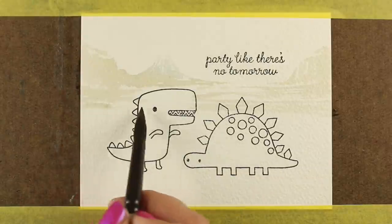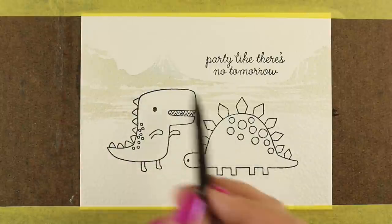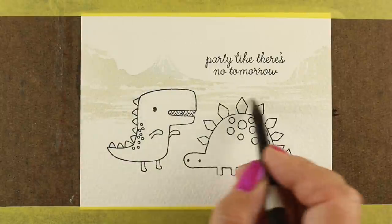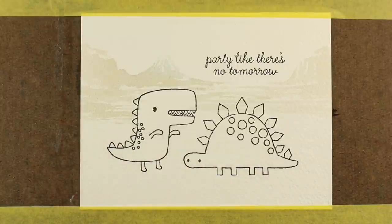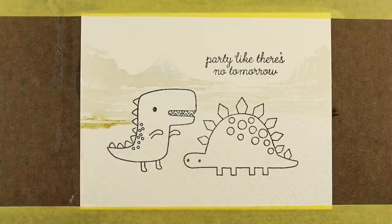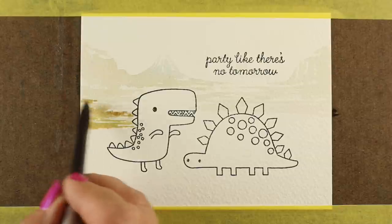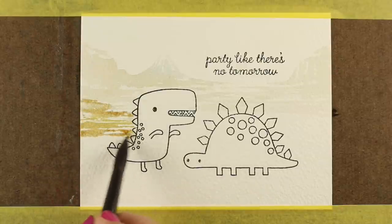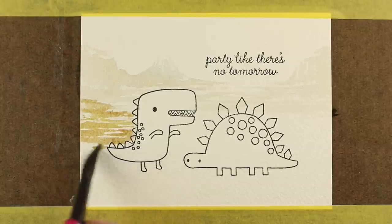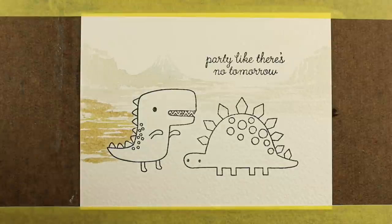I did a card similar to this with Copics on Instagram a while back, and enough people asked about it. The same idea applies in Copic Markers — just use lighter colors in the background and let it get darker toward the front. Now with watercolor, it's going to change color as it dries. The background is going to get really light, probably lighter than I wanted, but be aware of that and make sure you understand that your color is going to change as it dries. That's just what watercolor does.